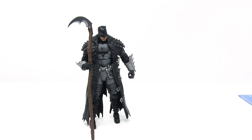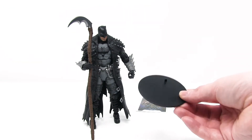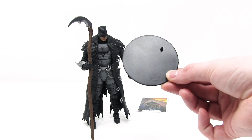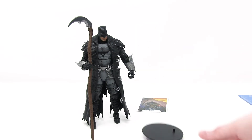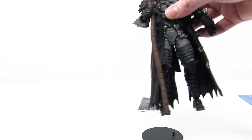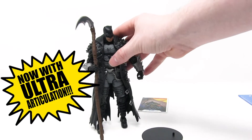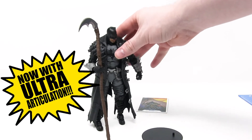Here he is along with everything he comes with, which includes his stat card and a DC-branded black figure stand — you can see the DC logo right there. He has 22 points of articulation. That's ultra articulation.